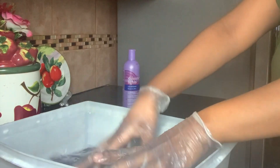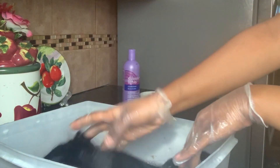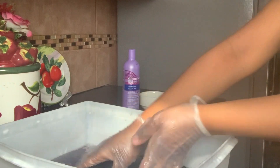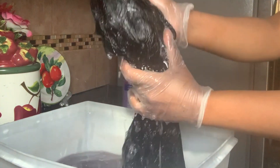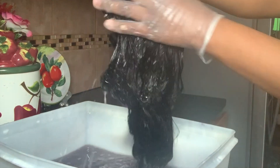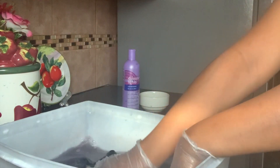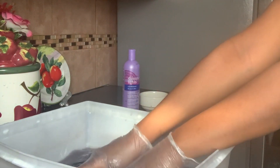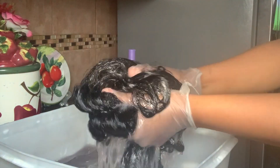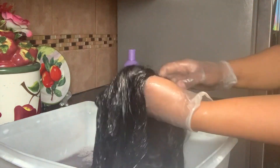Making sure all that jet black product is out of there, and just really taking my time. I'm adding more shampoo — again you can use any shampoo you like; I believe I was using VO5. You need to get all of that jet black out of there because you don't want the black color staining your clothes, so it is a must to get that out.